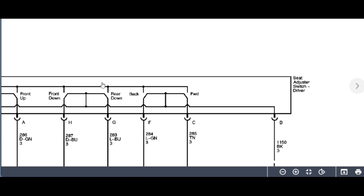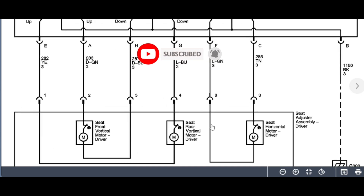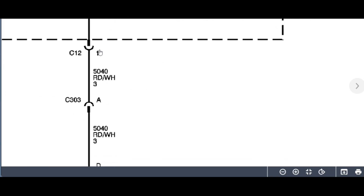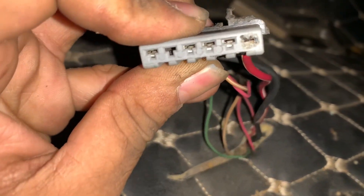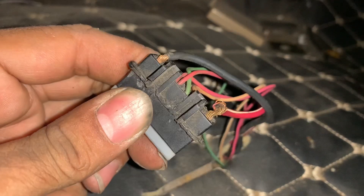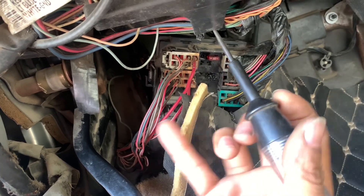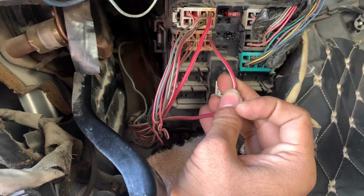I hope you guys found this video informative. Do like and subscribe to my channel for more videos. Our next step will be to remove the driver seat and see if the short goes or not. This is how the connector looked when removing the seat — it is in bad shape. We will fix this. No more shortage. We will be replacing this connector and this one because it was overheated. Until next time.